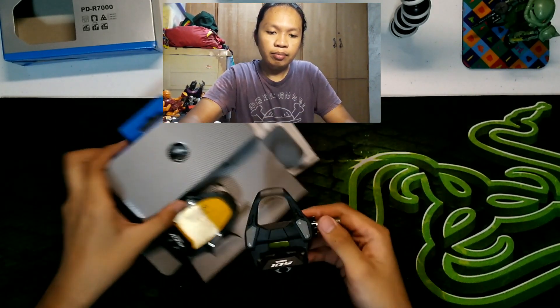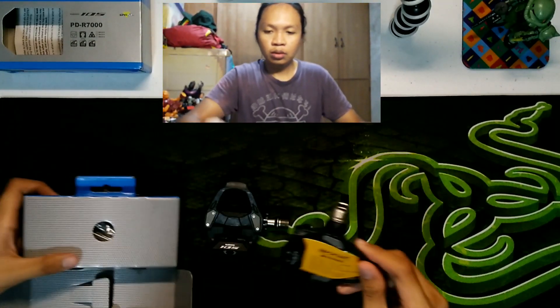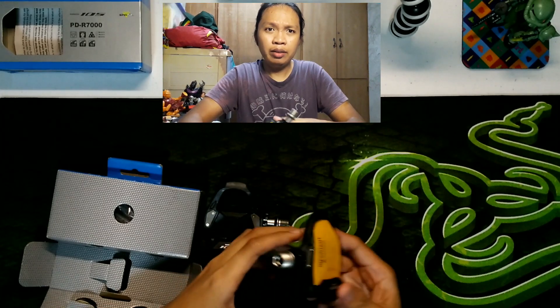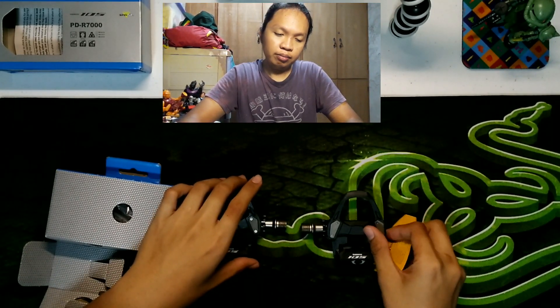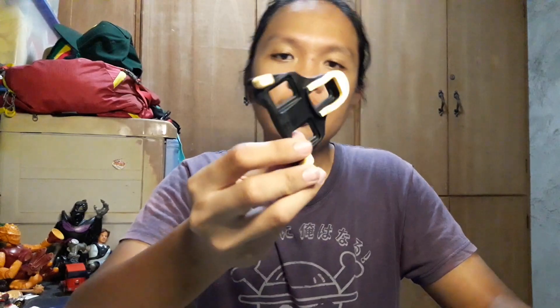So, ito yung laman niya — ito yung left, left arm. Kasama rin siyang manual. Siguro ito na nakalagay yung mga pankabit. Tapos, may nakasulat dito: 'Important warning — use genuine Shimano cleat bolts, cleat washer and cleats only.' Ibig sabihin nun, huwag kang gagamit ng ibang brand para i-attach mo dito, kasi baka delikado. So, ito yung right. Tapos, may kasama siyang attachment.